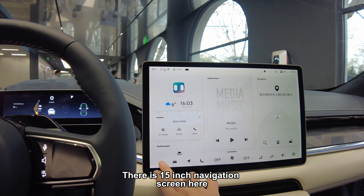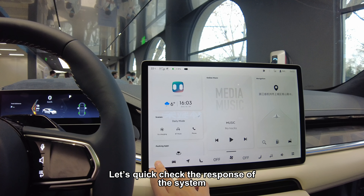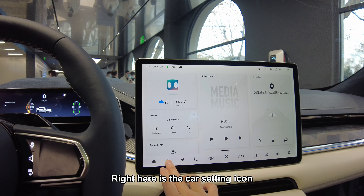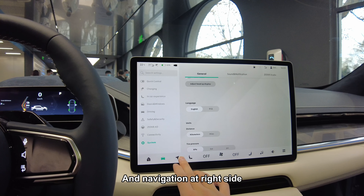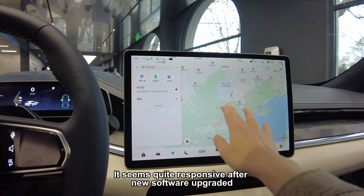There is a 15-inch navigation screen here. Let's quickly check the response of the system. Right here is the car seating icon and navigation on the right side. It seems quite responsive after the new software upgrade.